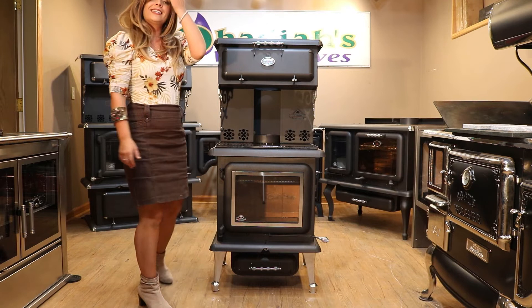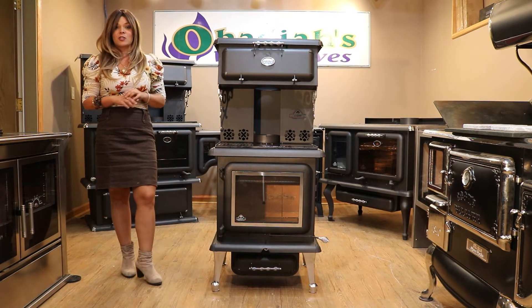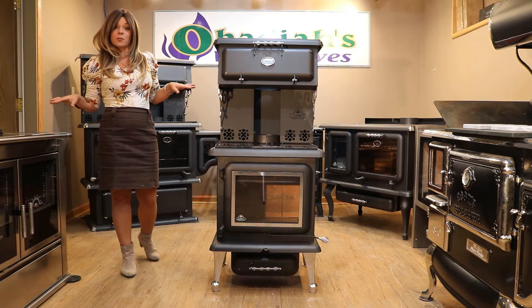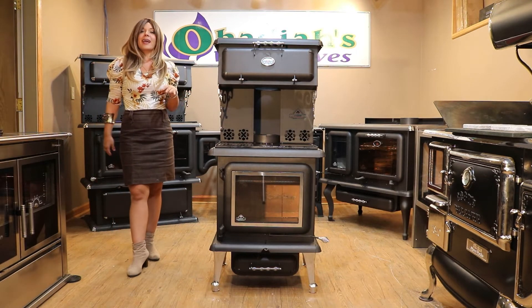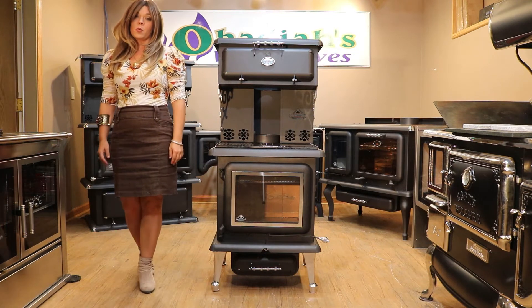So this is the J.A. Robey Regal. It is produced in Canada, so we do not sell any Chinese products here at Obadiah's. I love J.A. Robey products because they come standard with a 20-year limited lifetime warranty.